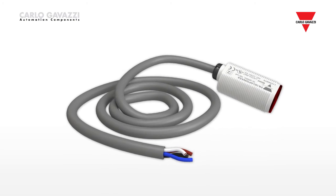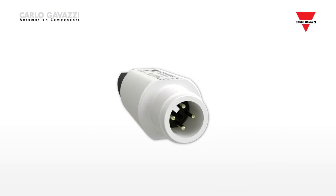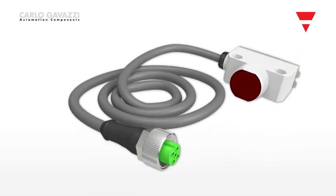The sensors are available with a 4-wire cable connection, M12 quick disconnect, and for the square type, an M12 pigtail connection.